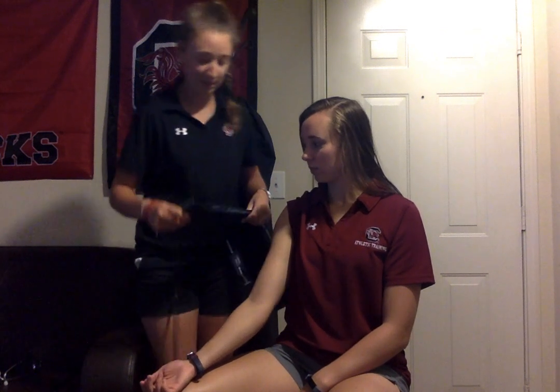To start, you want them in a seated relaxed position with their right arm exposed so you can put the cuff on. You want to make sure you're selecting the correct cuff size for the patient's arm, because the incorrect size could interfere with your reading.